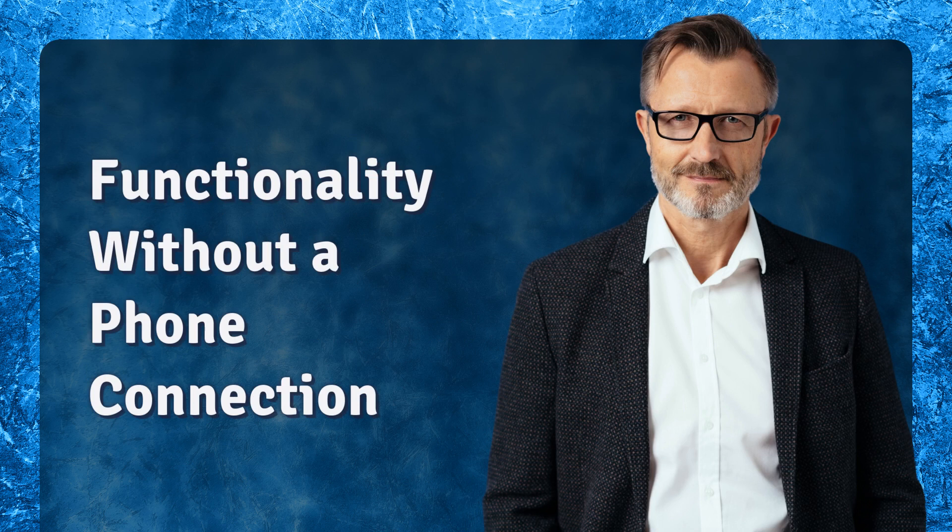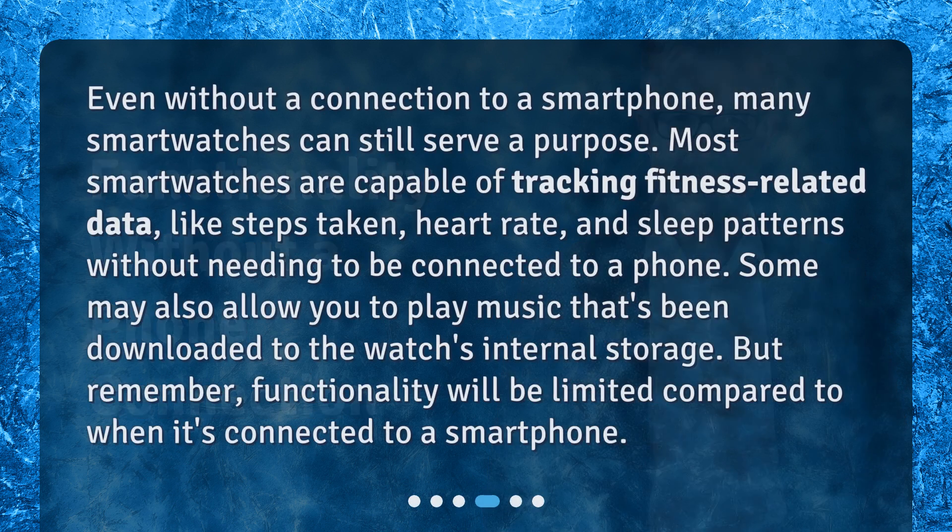Functionality without a phone connection. Even without a connection to a smartphone, many smartwatches can still serve a purpose. Most smartwatches are capable of tracking fitness-related data, like steps taken, heart rate, and sleep patterns without needing to be connected to a phone. Some may also allow you to play music that's been downloaded to the watch's internal storage. But remember, functionality will be limited compared to when it's connected to a smartphone.